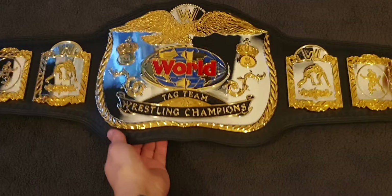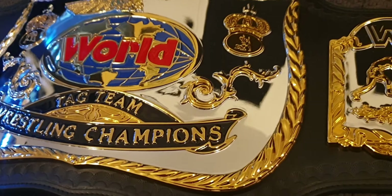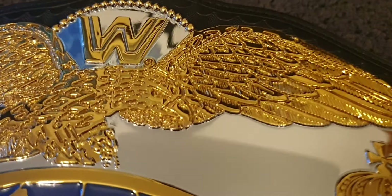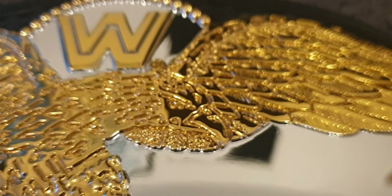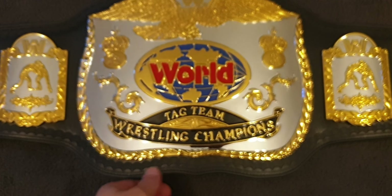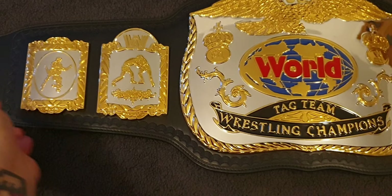Starting with things I like about the belt — the first thing is the plates. For $300 US you get really crystal clear, sharp detail, and that's especially evident in the eagle, which has just real sharp detail on it. The belt also has like a mirror finish — it is like a real mirror, so it does turn into a bit of a fingerprint magnet, but you can see just how much of a mirror it is. Really clean and clear sharp detail on the plates.